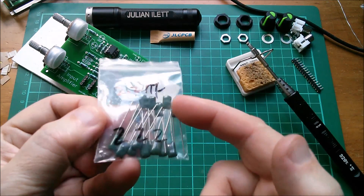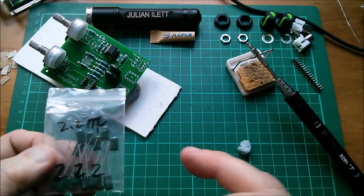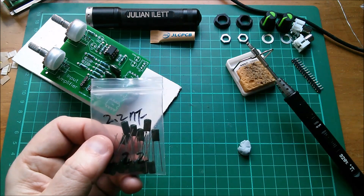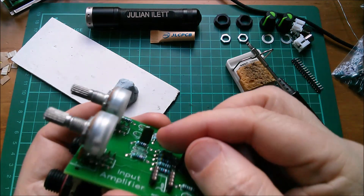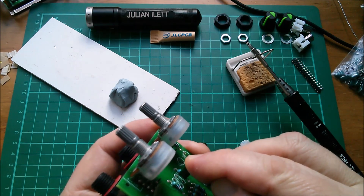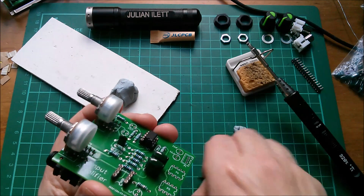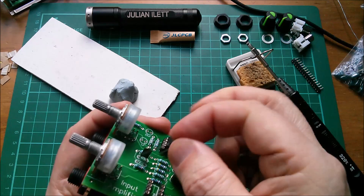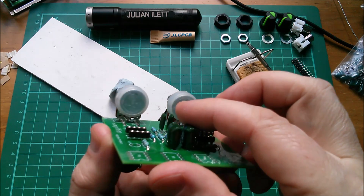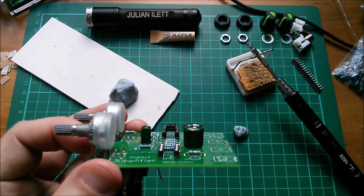I've got this one marked 2.2nF — 222 — yes, they are 222s. But looking at them I'm thinking they're a bit narrow-pitched for the 200 mil span I've put on there. Let's find out — yeah, these are just a little bit tight for the holes. I'm going to turn it around because I want the markings outermost, though I'll have to force it slightly at the risk of putting pressure on where the legs go into the component. They're definitely 222, so I need to produce some slightly different poly footprints.